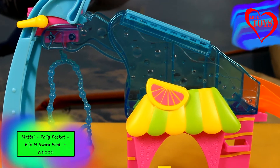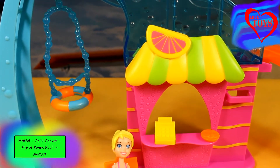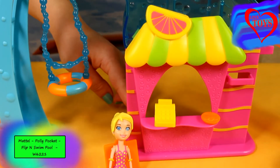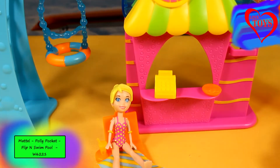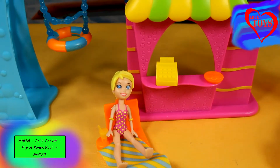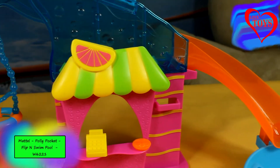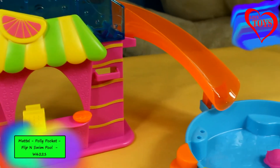Our playset is really huge. Here we can see the great slide that's really long. Underneath we've got a special juice bar, and here is our little Polly sitting on her sunbed. And it's not the end of the fun, because at the edge we've also got a really big swimming pool.